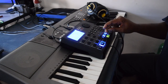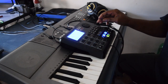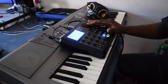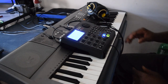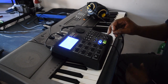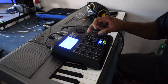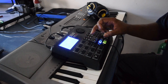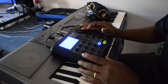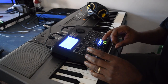Let me bring back in the synth. Then, of course, you can change the sound of the synth. Let me bring back in the one shots and the synth.